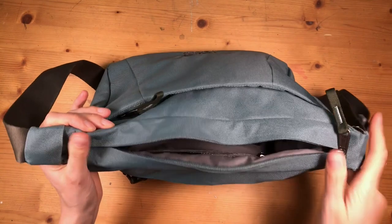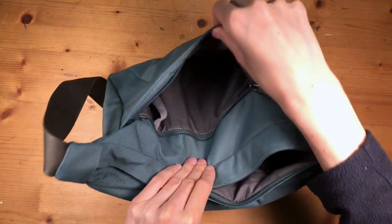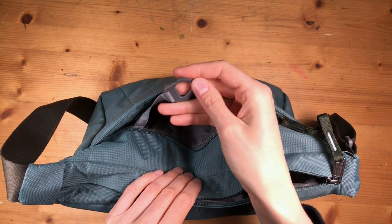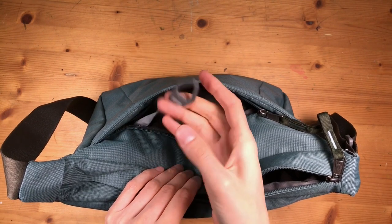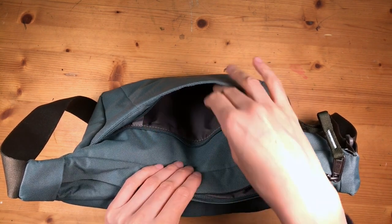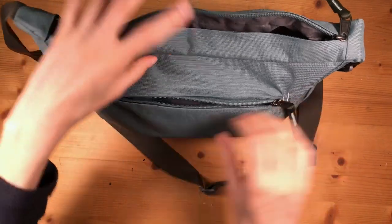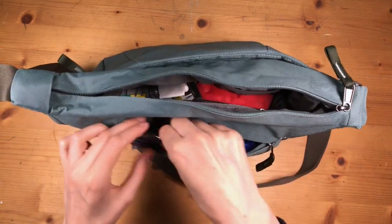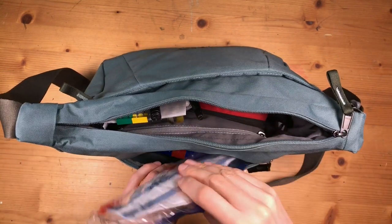Let's see if there's anything else in the outer compartments — I don't use them as much. One compartment has a key ring which can be practical for fixing things like a phone. I usually carry my smartphone in here too, but it's currently filming this video so I can't show you. On this side we have more paper towels and an FFP2 mask for pandemic situations.